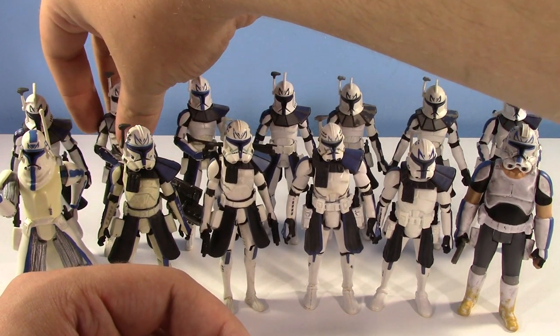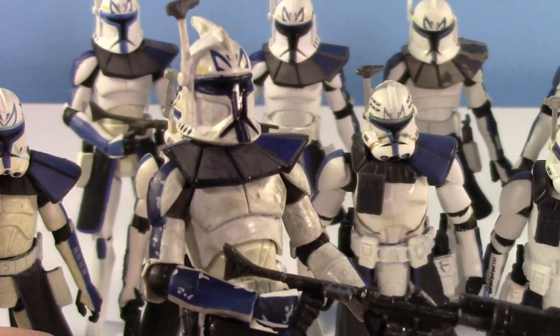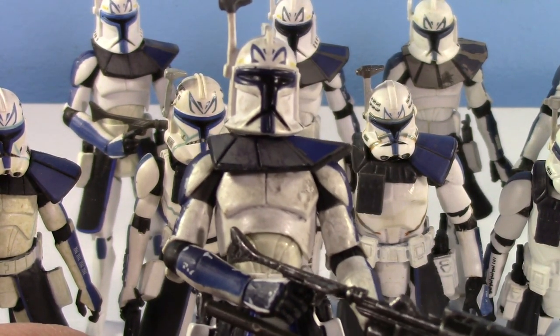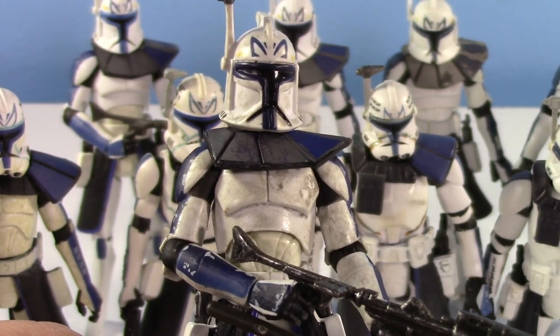Next up we have the battle damaged version. This was one of the original retail versions of Captain Rex. Do you remember Midnight Madness for Clone Wars? That was so cool. I didn't go for the midnight release because I was too young, but you know how great Hasbro was back in the day? I went the morning after and still got almost everything I wanted.